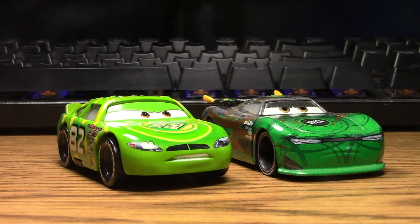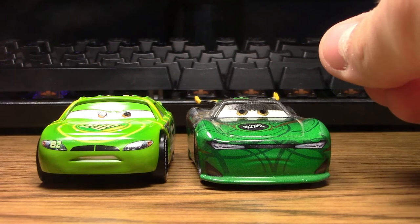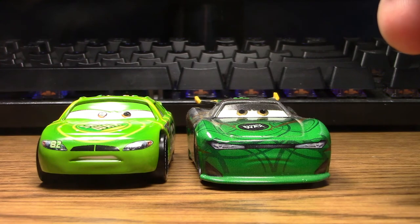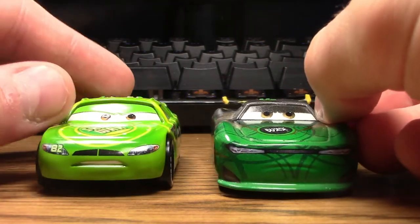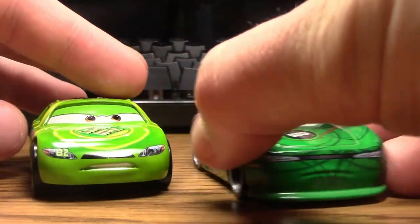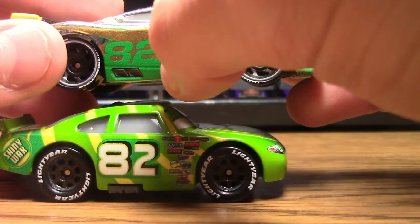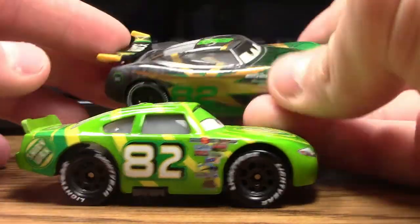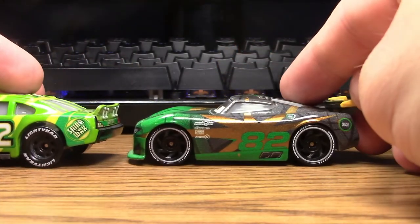Let's also compare Darren Ledfoot to Conrad Camber, the Cars three next-gen Shiny Wax racer who ended up replacing him. You can see they are very, very different. The only things remotely the same are that they both retain the color green and the number 82, and that they're still Shiny Wax. They both have a determined expression and brown eyes, but Conrad Camber is a next-gen with a kind of gold sparkle design, and the back section is covered in a dark gray — none of which is present on the regular Darren Ledfoot.